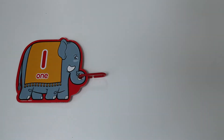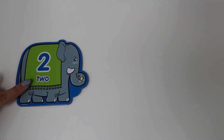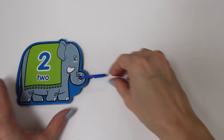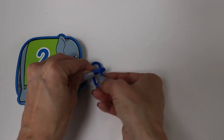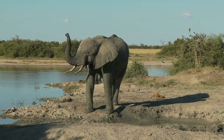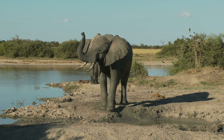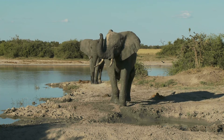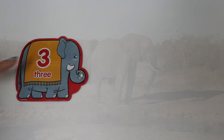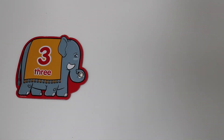One. Two. One. Two. Three. And here's the word three. So we need three links.